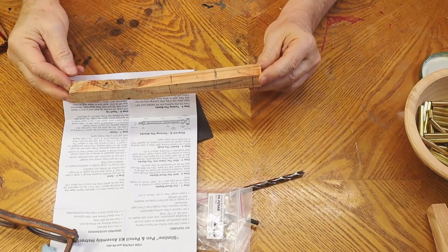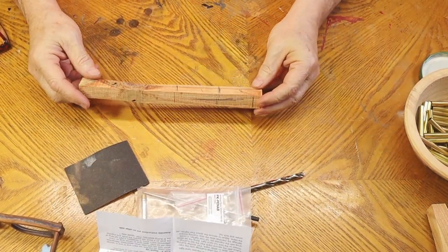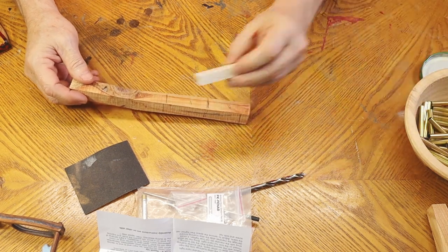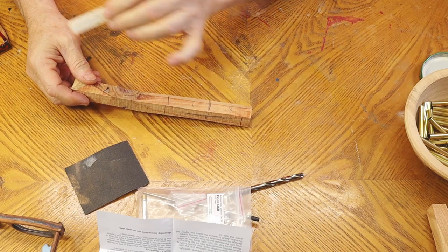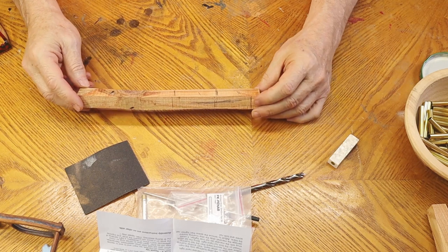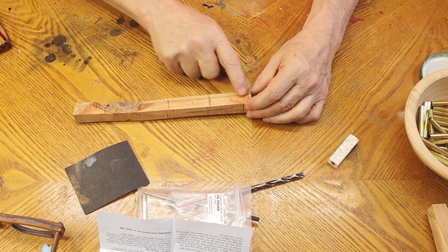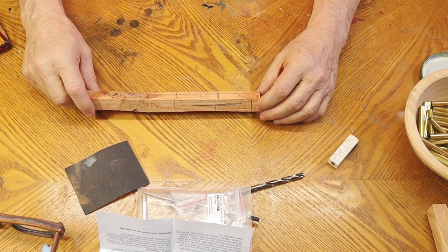So I have my Slimline pen kit. I have a 7mm drill bit because we're going to be drilling a 7mm hole. You need a piece of wood — or acrylic, or sometimes I use Corian, which makes nice pens — or epoxy resin, acrylics, whatever you're going to use. In this case, I'm going to be using a piece of Bunya Bunya from Australia.